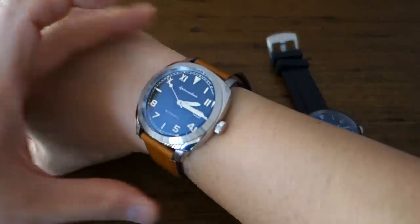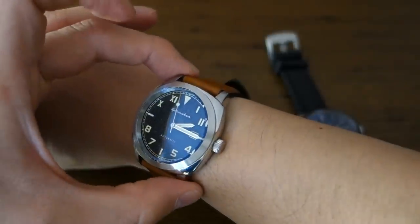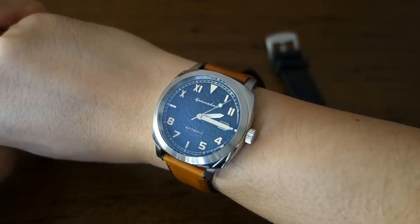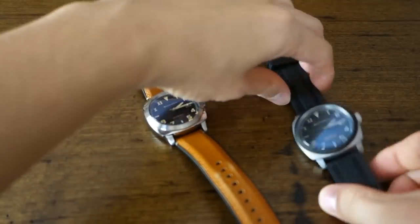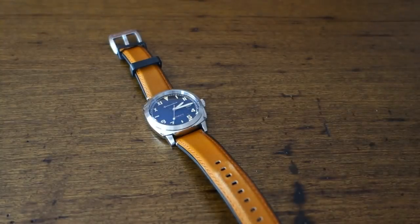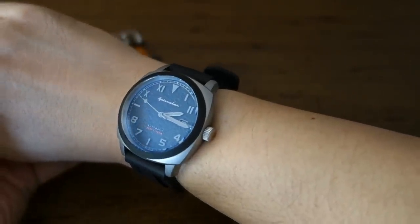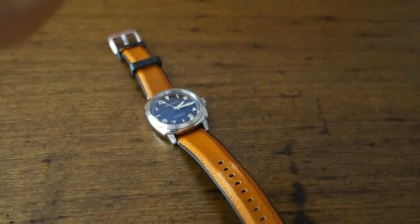Here's the new Spinnaker Hull California Edition on my 17 centimeter wrist. With a 48 millimeter lug-to-lug it sits on the wrist quite well, and I really enjoy this case shape. And here's the tactical edition on the same wrist — exactly the same case size but aesthetically a very different look with the different case finishing and strap. It's amazing how different it looks with just those cosmetic changes.